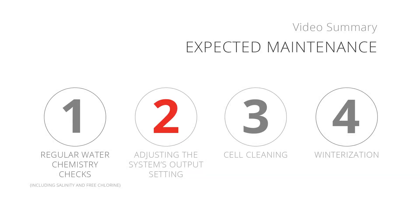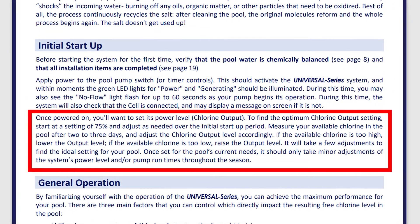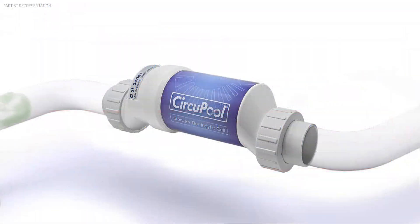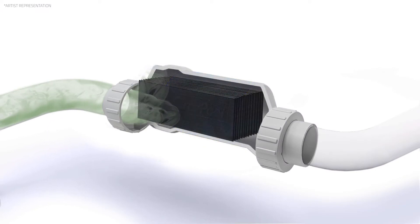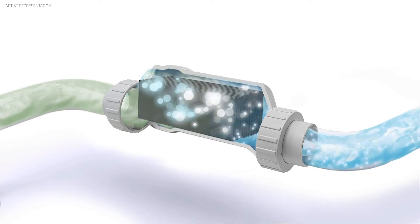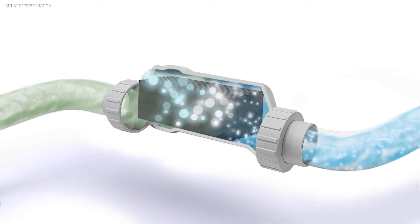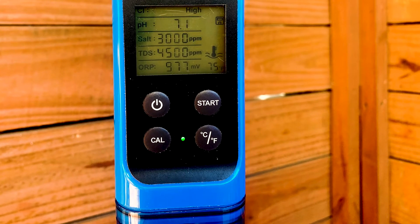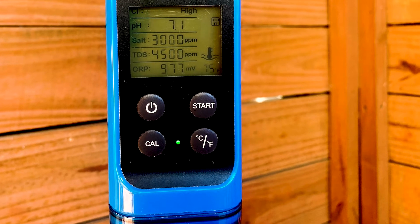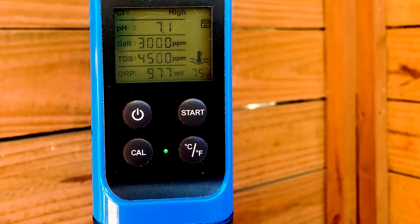Number 2: Making adjustments to the Universal's output setting. At this point, you will already have followed the instructions in the Universal's installation manual to find the unique chlorine output setting that meets your pool's chlorine demand. Since a salt chlorine generator works at a set rate every day in tandem with your circulation system, your free chlorine levels will typically become predictable and remain more consistent. However, since your pool's free chlorine level is critical to allowing it to remain clean, safe, and swimmable, it is recommended to still check your water chemistry regularly.